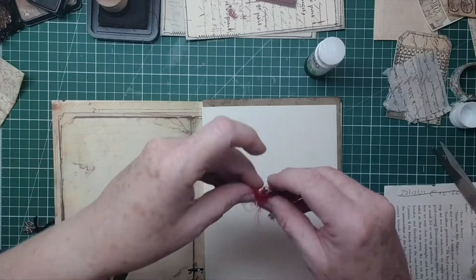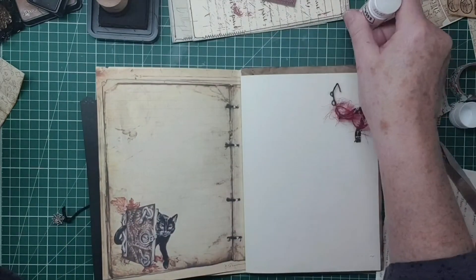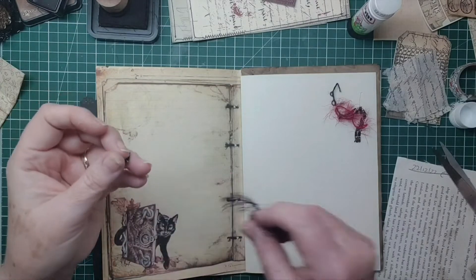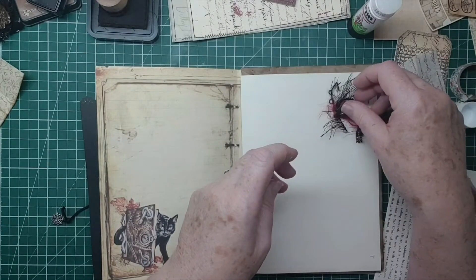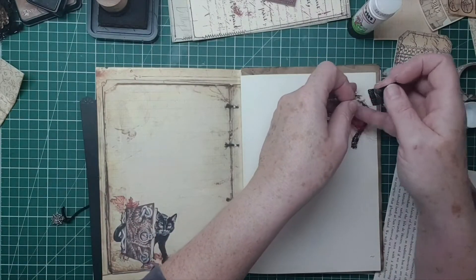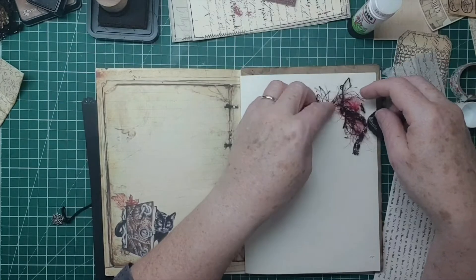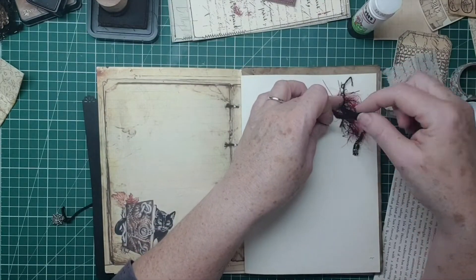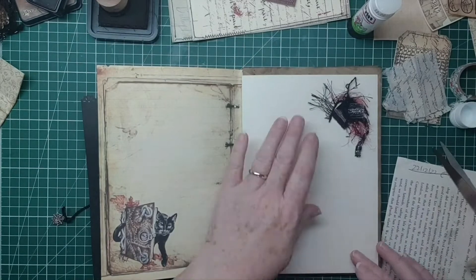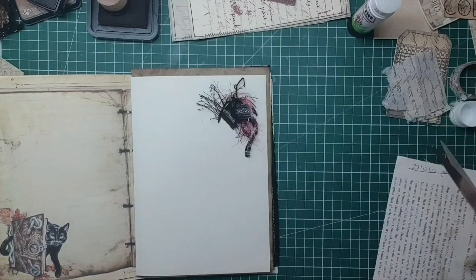Let's do a little cluster - we've got some fibers, the red kind of goes with that page. This is a journaling page so we've got all sorts of bits and bobs. I quite like it all dangling down, that scrap is quite nice dangling down like that. Let's see if I can recreate that - I'll use a bit of Beacon 3-in-1 I think.